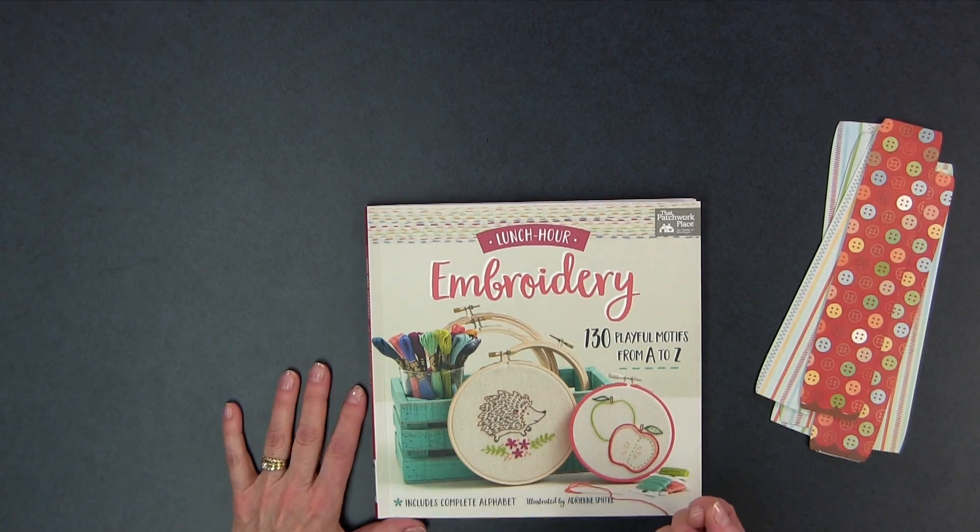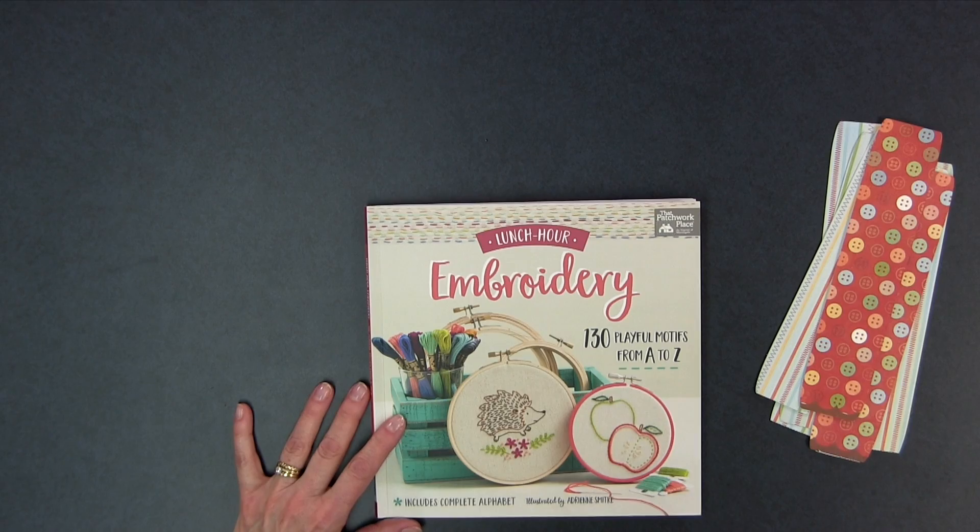They're all easy enough to do, so if you're looking for an embroidery book with all kinds of different motifs that's simple enough for a beginner embroiderer, you want to check out Lunch Hour Embroidery by Adrienne Smitke.